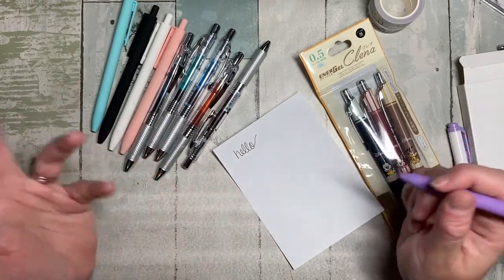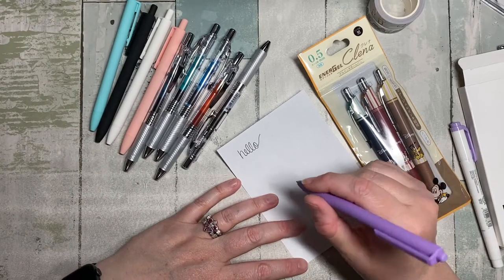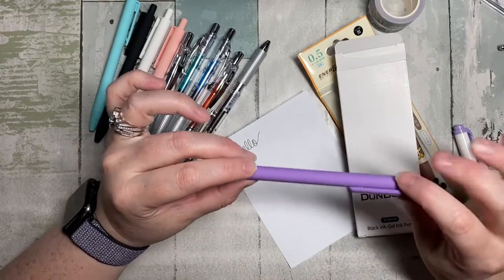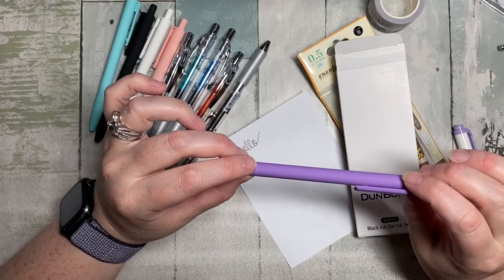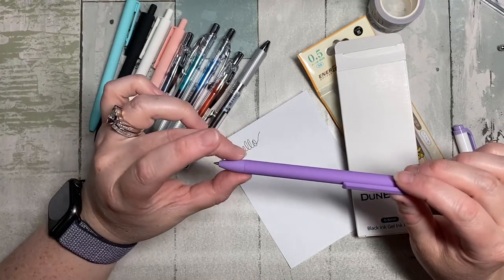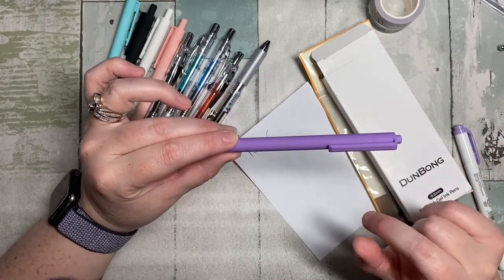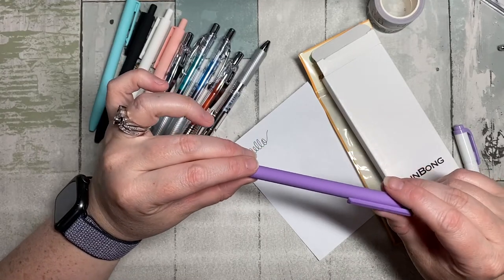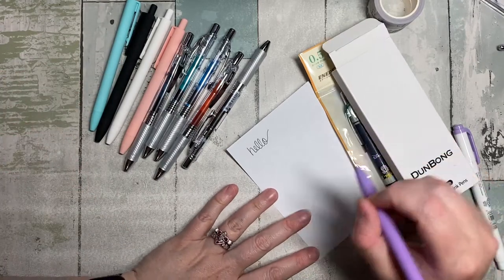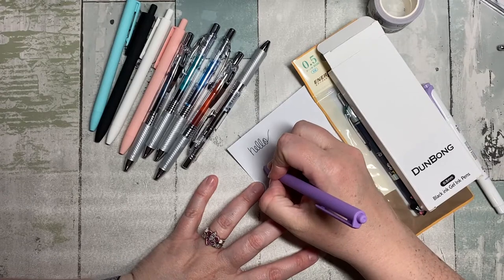It writes really smooth — it's a really smooth pen. Maybe I'll take them to work so they get stolen. I paid $13.99 for five of them, which is pretty cheap — less than three dollars a pen. You can get them on Subscribe and Save, which is interesting if you write a lot. The other test I want to do is highlighting.